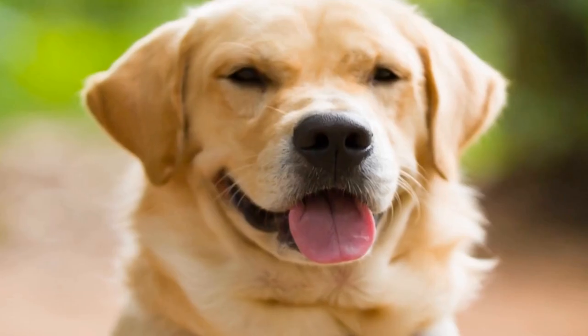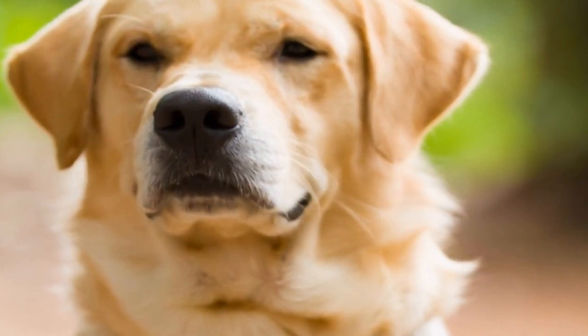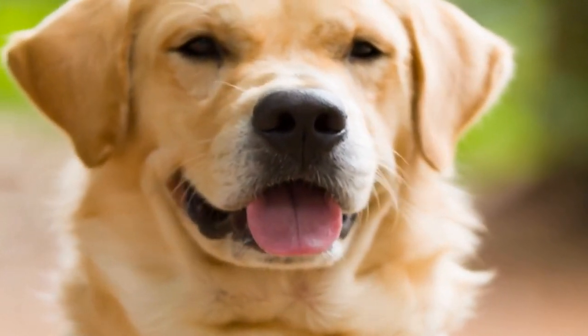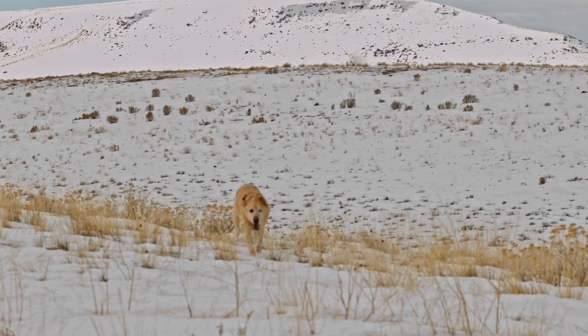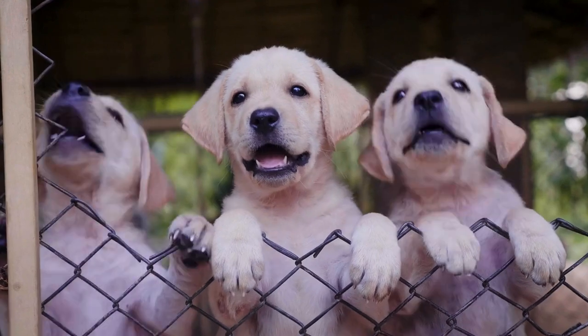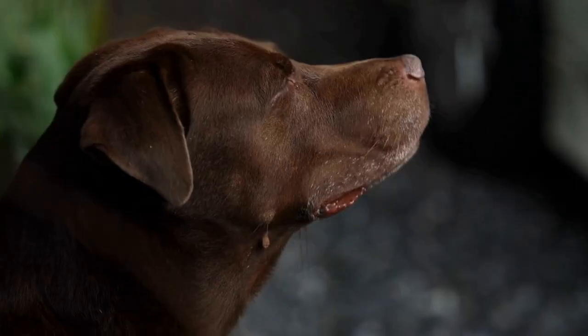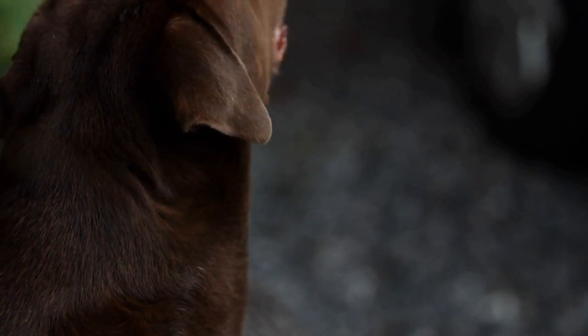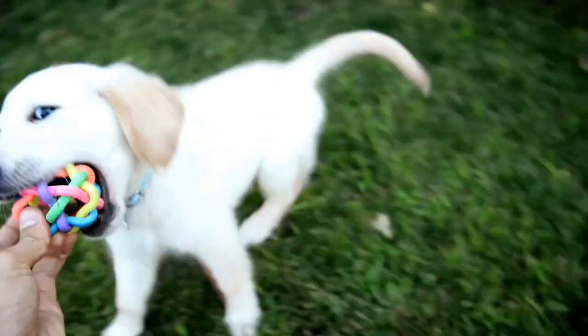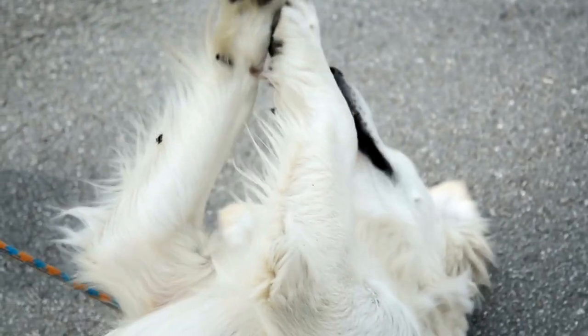Three: Suitcase Bed. If you're looking for a unique and vintage-inspired dog bed for your Labrador, consider using an old suitcase. This idea works exceptionally well for smaller Labradors or puppies. Simply find a vintage suitcase that suits your taste and your Labrador's size. Clean it thoroughly and remove any sharp edges. Line the inside with soft blankets or cushions to create a comfortable sleeping space. The advantage of a suitcase bed is that it is portable and can be easily moved around the house.